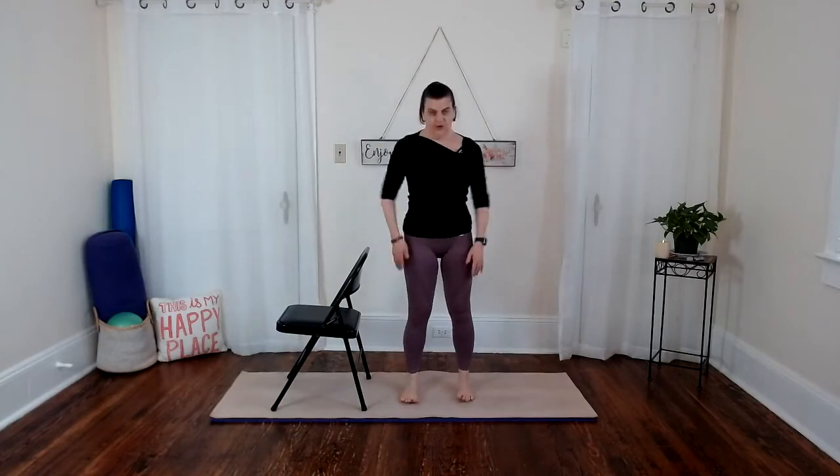Come back into your mountain pose stance with arms by your sides. Maybe close your eyes or just soften your gaze down. Feel your weight centered front, back, side to side — and notice if you're starting to feel any different. For me I'm definitely starting to feel more grounded, present, and a little more awake.